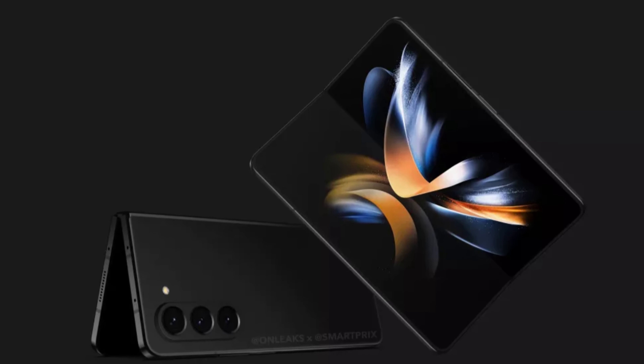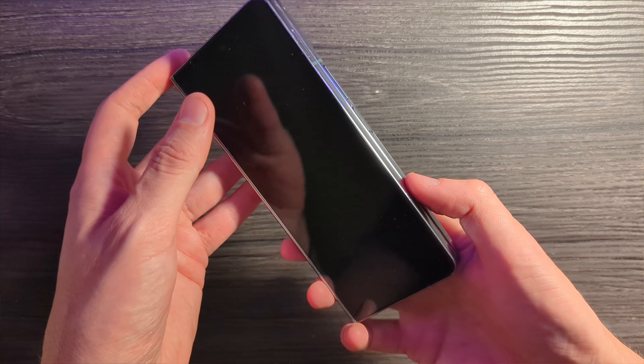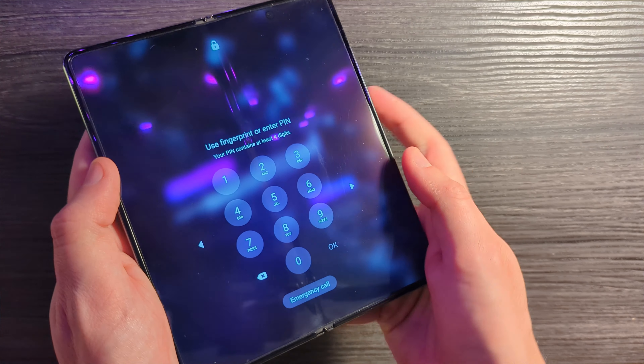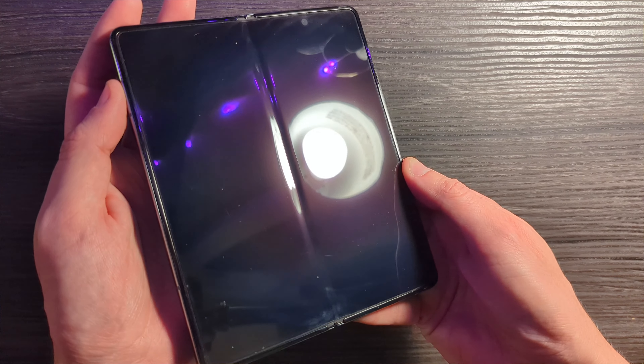One of the most significant rumors about the Z Fold 5 involved what was an apparent change — a radical change — to the hinge design, finally adopting a hinge design that was more in alignment with the hinges in other folding devices, which allowed those other devices to have a crease that was far less noticeable.